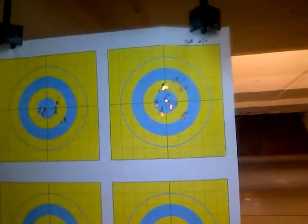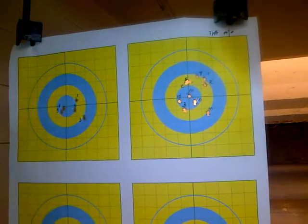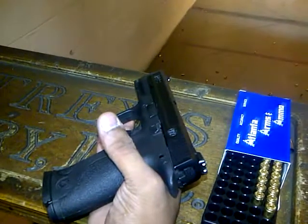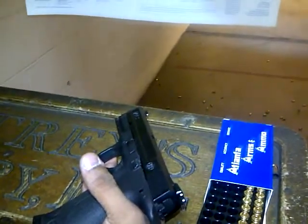We're testing out a series of different guns. We shot the XDM, we shot the XDM 4.5, 5.25. Then we switched to the M&P 9, that's what we're using now. And then we're going to switch to the PX4 Storm, 9mm.